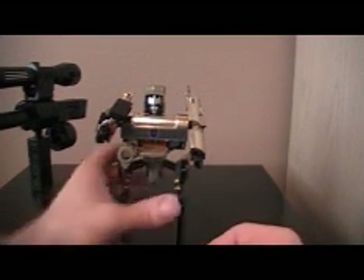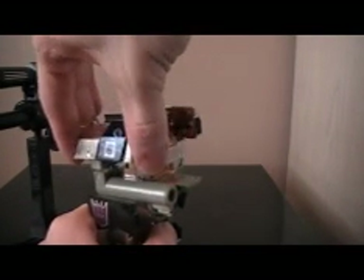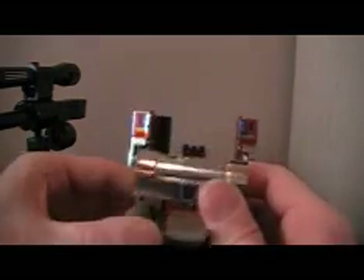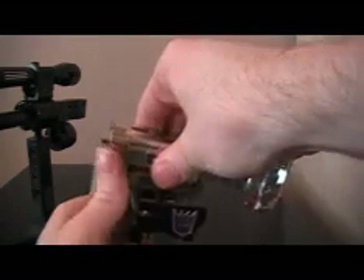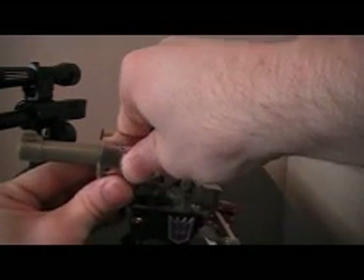To start the transformation, take his arms and just push them back like that. Take his head and fold it back all the way. Then bring this part around just like that, bring the barrel up, and just kind of work it down until it fits into place. Then take his arms — whatever you want to call them — and fold them together like that.